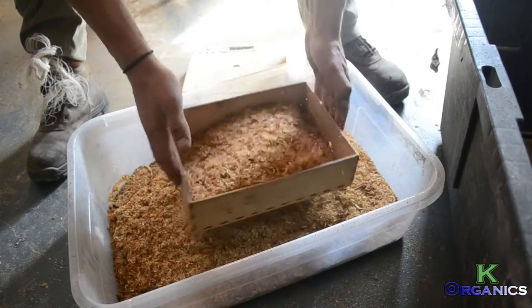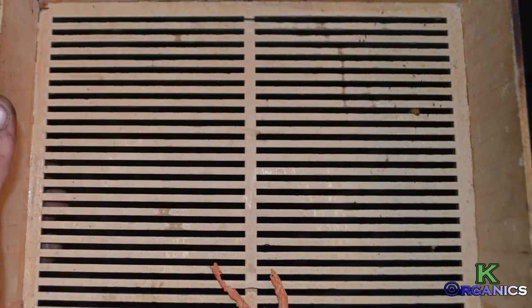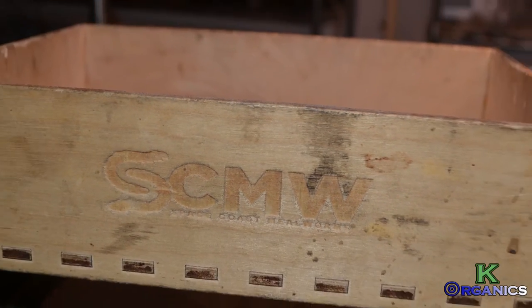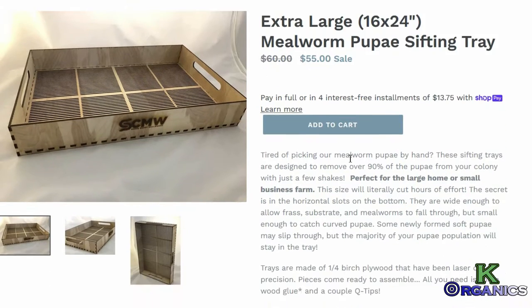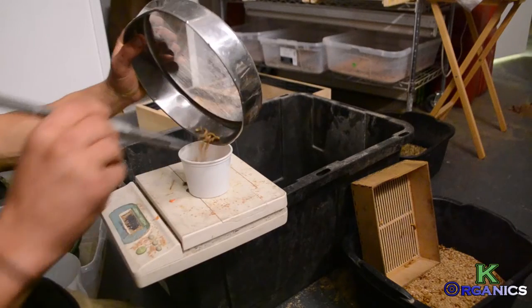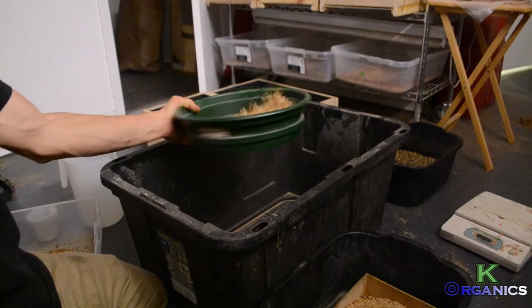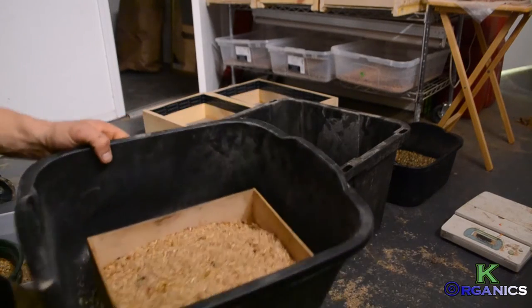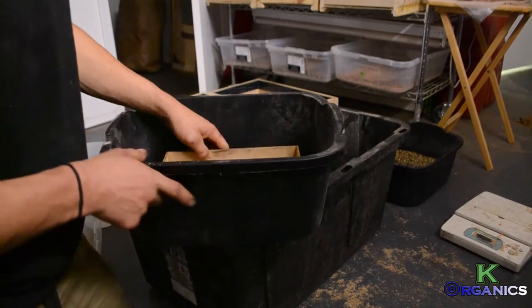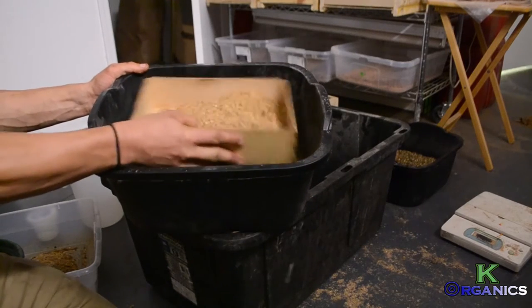Now, once the adolescent mealworms have aged to a point, they will start pupating. This requires an additional step beyond just collecting frass. We will have to grab the pupa sifting tray — this is a specialty item created by Space Coast Mealworms. You can buy it on their website, make your own, or figure out a different method. You sift the frass out first — that step remains the same — but then you put the pupa sifter tray in the secondary bin and dump what you had just sifted into it.